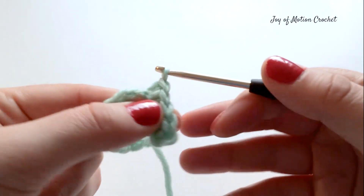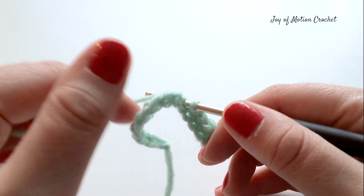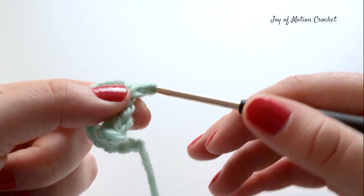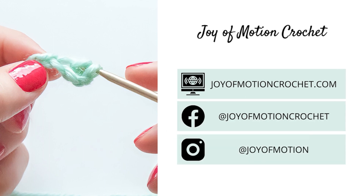In this tutorial I started in the third chain from the hook, but you could come across many places where you start in the second chain, and both are okay. Thank you so much for learning the single crochet stitch and I hope you enjoyed learning this basic stitch.